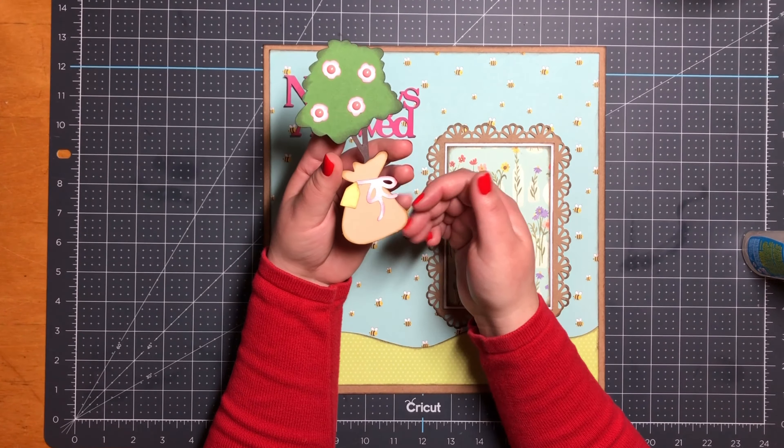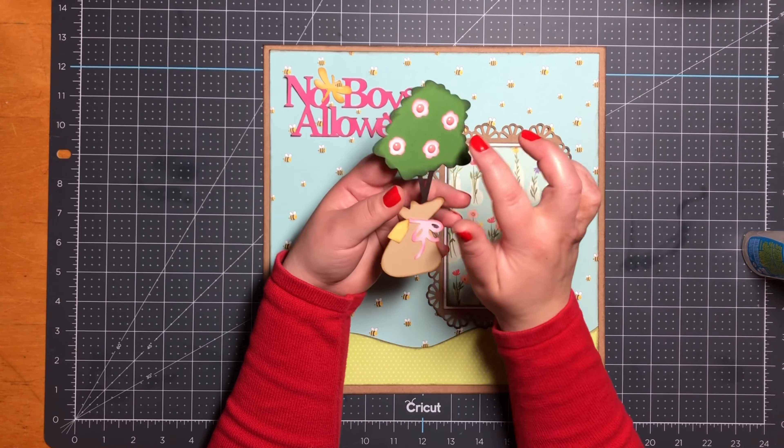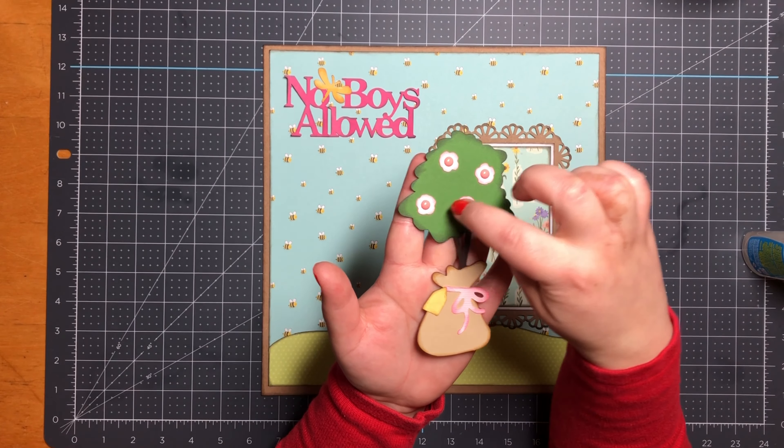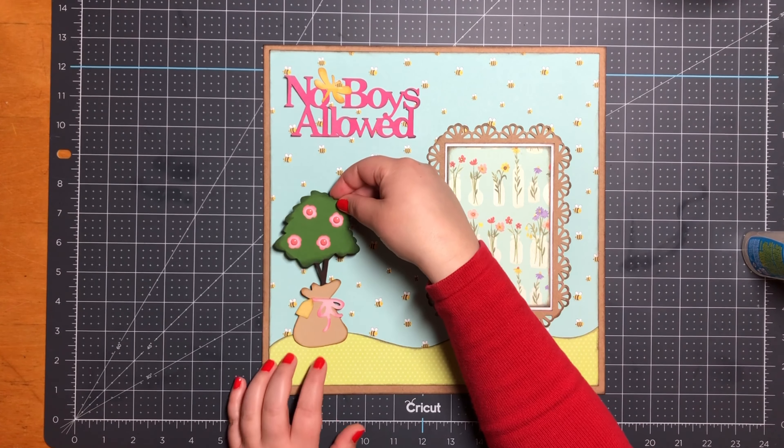Next I have my tree. It measures 4 by 5 and a half inches, and on the center of the little flowers I decided to add enamel dots. I love this tree — I think it's so pretty.